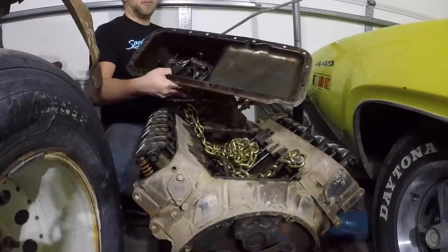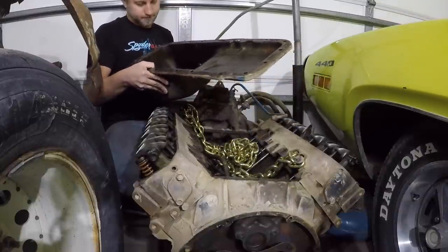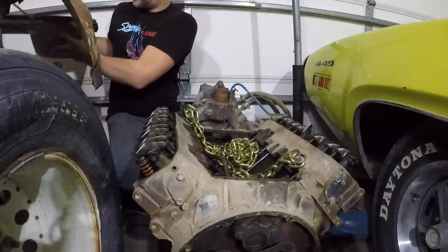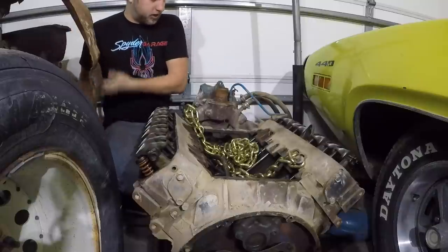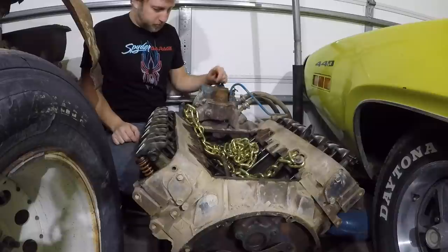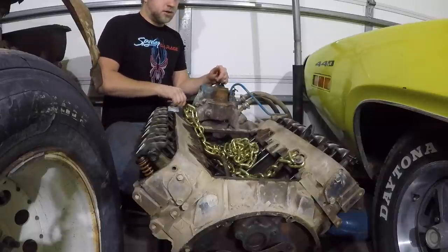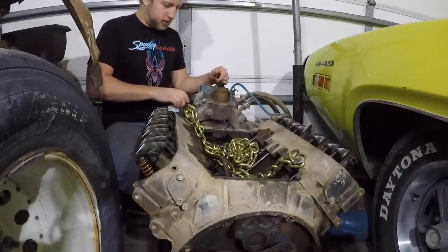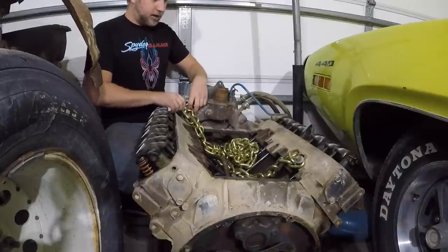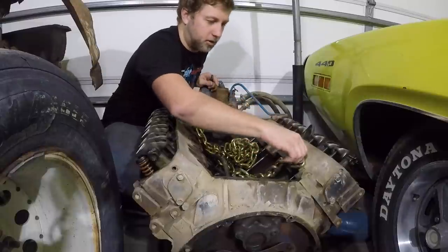You guys have already seen the oil pan. I'll deal with that here a little bit later — just going to set that off to the side for right now. We'll start with the heads. Take this hauling chain off. Hopefully the audio is a little bit better this time.